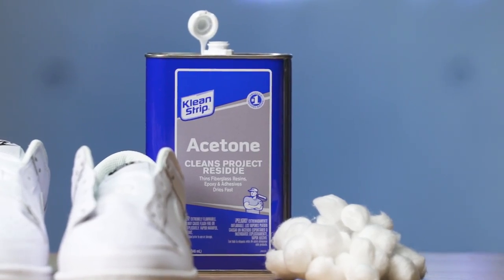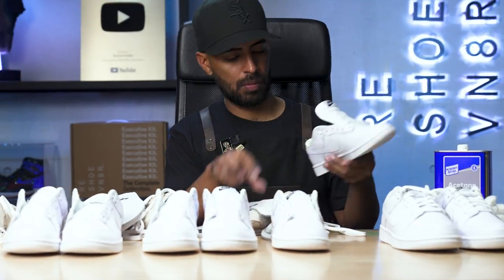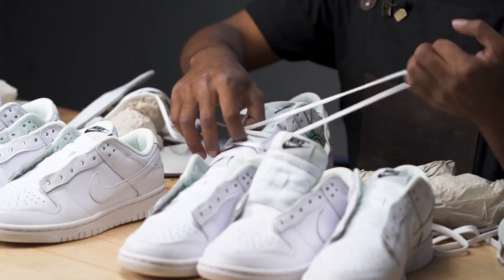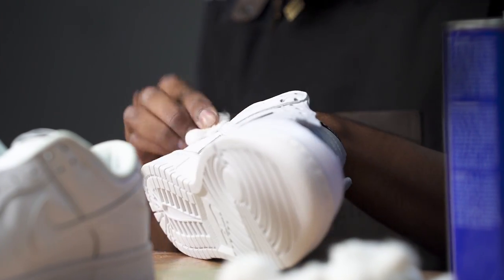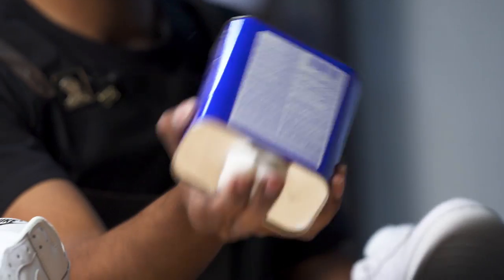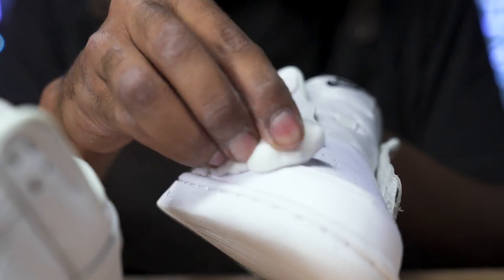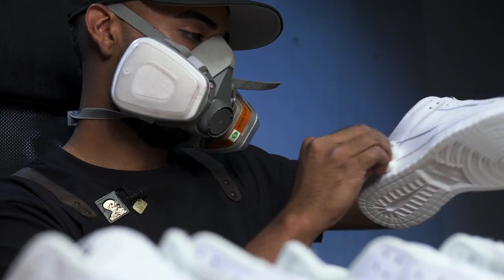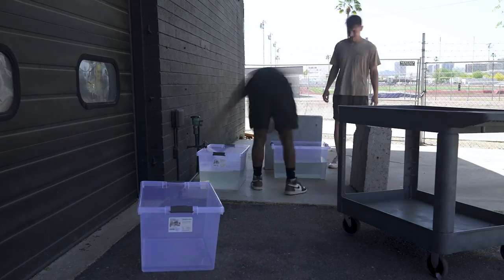Before we start dyeing all these sneakers, we got to take out our shoelaces and do some prep work. For this, we'll be using some acetone and cotton balls. Prep work is complete.